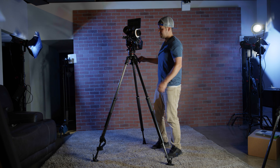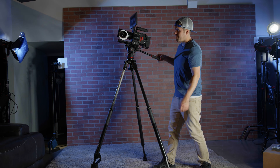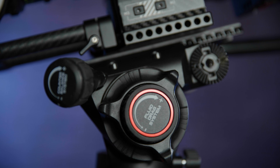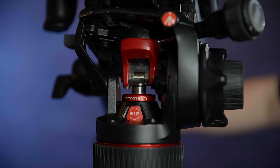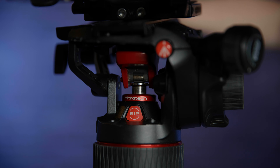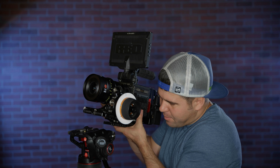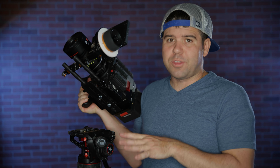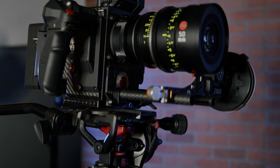We've owned a Nitrotec in the past, but this time I wanted to do a much bigger deep dive into what this tripod head is capable of and what makes it different from other tripod heads we own. With other tripod heads, you have to take the plate and slide it from the back forward. With this system, I can just put the camera on top — I'm sitting down so you can see it — and it snaps right into place. It slides forward and backward to balance it out, and I can lock it on the right side.